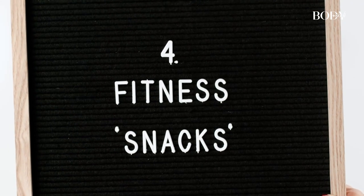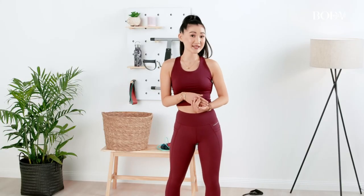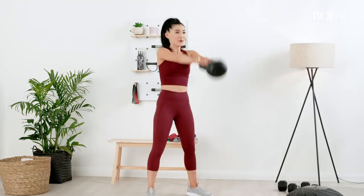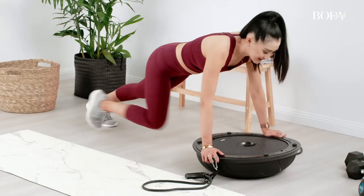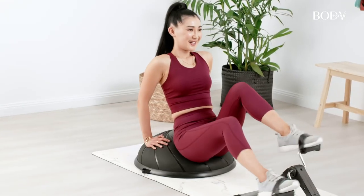I am a huge snacker, so what I've learned to do is just replace my food snacks with fitness snacks. Every hour or so I would get up and do five minutes of a combination of exercises instead of reaching for that chocolate bar, and then at the end of the day this all adds up to a massive workout.